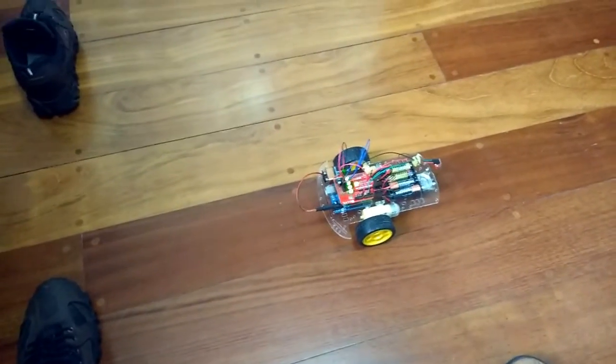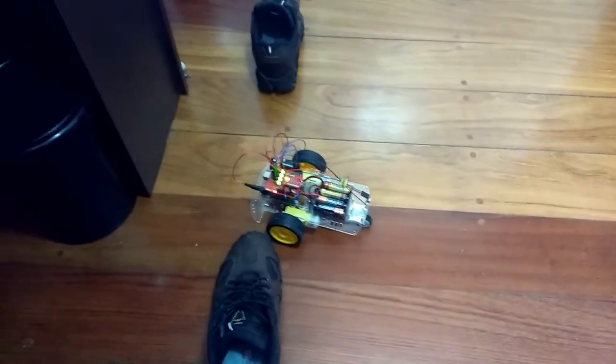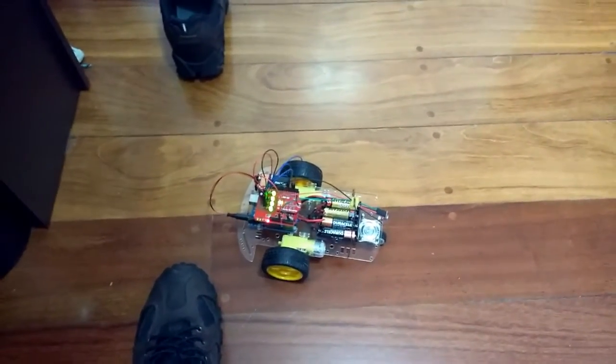Ardobot move backward 50 centimeters. Go forward 10 centimeters. Turn left.